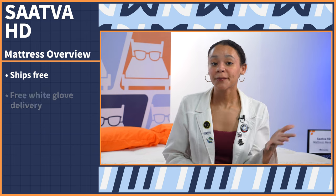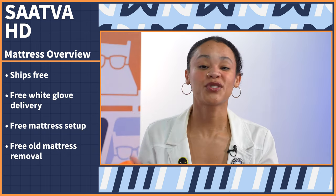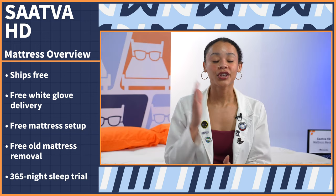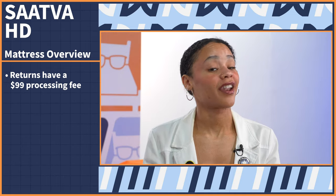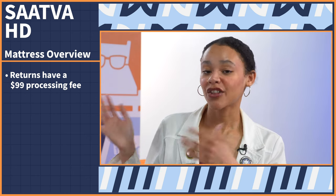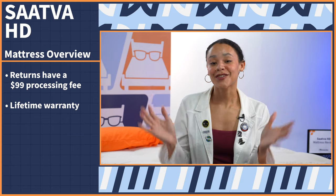This bed ships free and comes with free white glove delivery, free mattress setup, and free old mattress removal, so you have nothing to worry about there. You can also try this bed out for a full year before you make a final decision. However, returns are not free — there is a $99 processing fee to return your mattress within that trial period, unlike other competitors where returns are free. But if you do decide to keep it, you get a lifetime warranty.